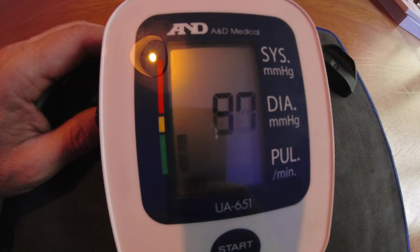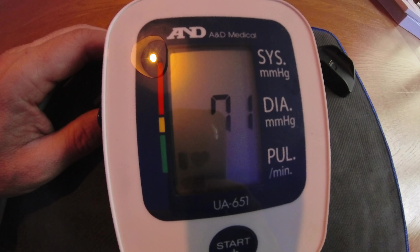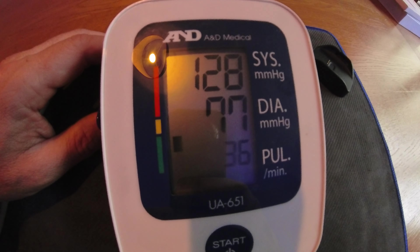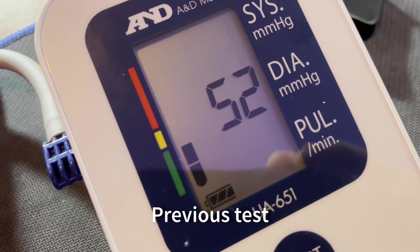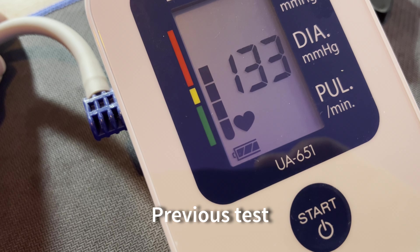It did dawn on me after filming that I was being a bit unfair by not retesting with the dedicated monitor. So I had another go, and the results were identical — that monitor was consistent in both tests. There was just enough variation on the BP Doctor that I couldn't trust it, even with only a 10-point difference. And like I said, there were massive differences in earlier tests.